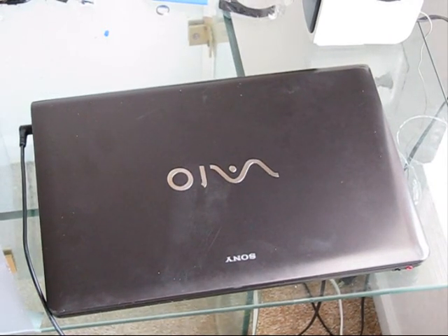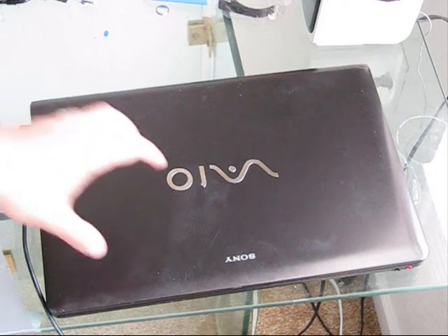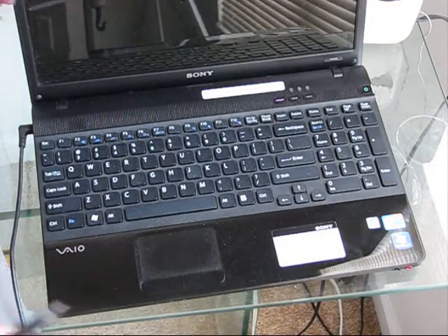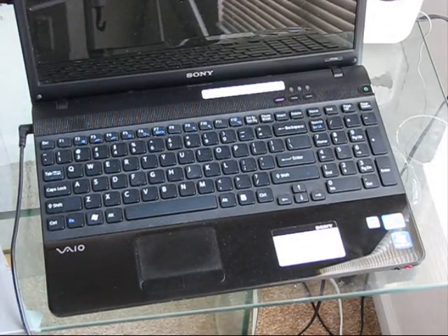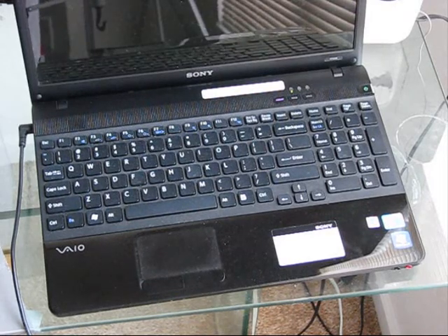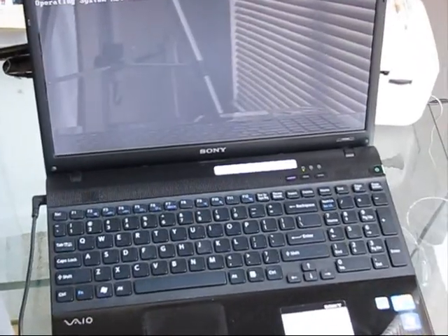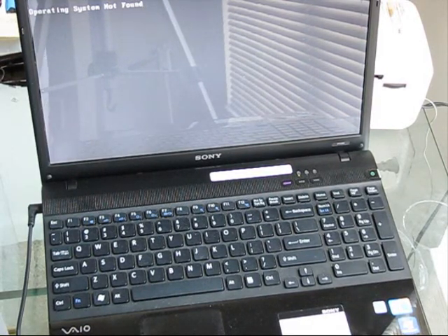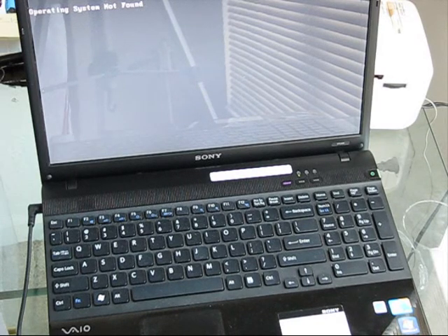This Sony VAIO PCG7131DL has a problem. It has an overheating issue. The hard drive has some corrupted clusters. And the fan, when we power the laptop on, is constantly making noise. That's why this unit has to be disassembled. The heat sinks have to be cleaned from dust, the new thermal compound has to be applied, and in my opinion it's very reasonable to order the new cooling fans and reinstall them on the heat sinks. Let's proceed and disassemble this Sony VAIO 7131DL laptop.